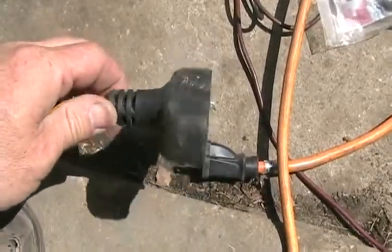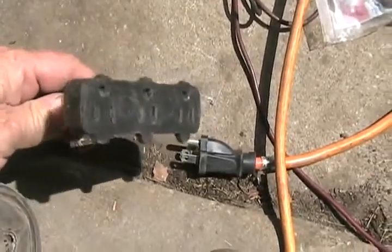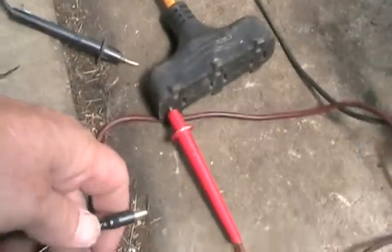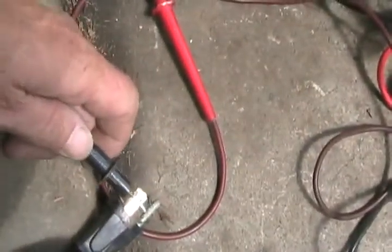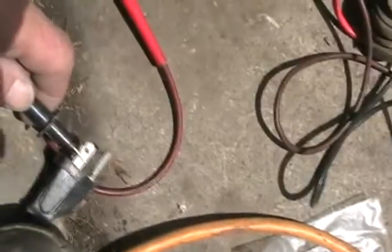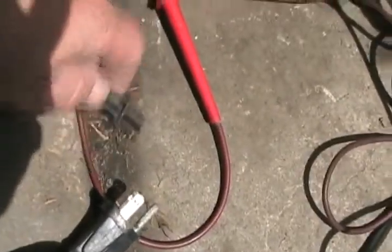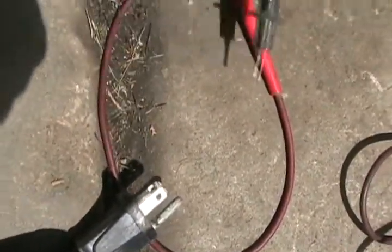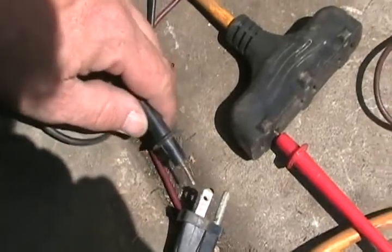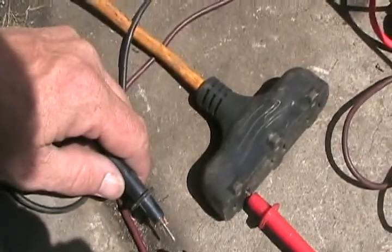If you have an extension cord and you're wondering why it's not working, it's easy to test. Stick one probe into any hole and test over here on the continuity setting — you should hear it beeping. If you test the other slot, there's nothing, because you're only testing one side at a time. Stick it in the other hole and test the other terminal, and then you know if your cord's good or if at least one lead is broken.